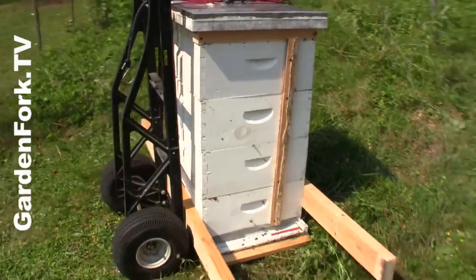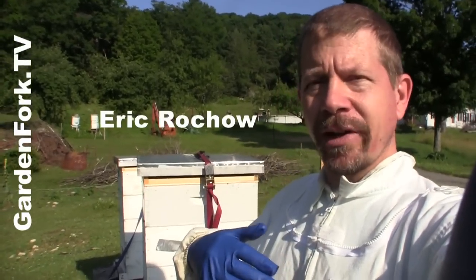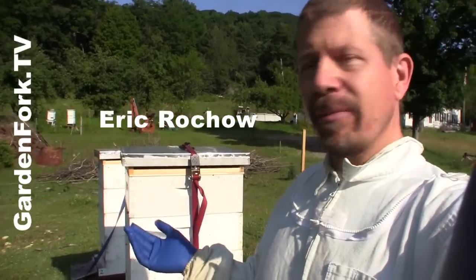Today on GardenFork, learn how to move a beehive a short distance. Hey everyone, I'm Eric Rothschild, host of GardenFork. This is part of our beginning beekeeper series. Today we're gonna be talking about moving a hive.